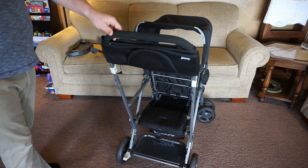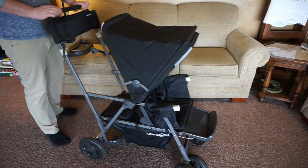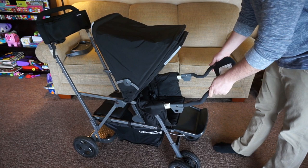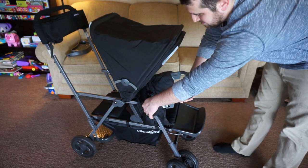With this stroller you also get some accessories. There's the parent organizer up top by the handlebar — you can fit a lot in it. There's also a car seat adapter; it's compatible with 28 different car seats and is pretty easy to install. As you can see, Mark's just clipping it right on. It has two little clips on either side and you just push it right on.